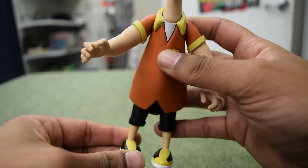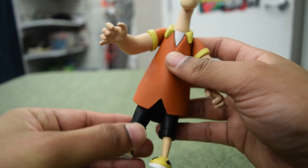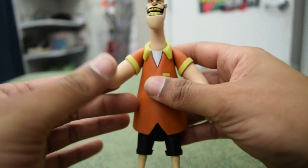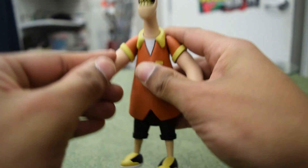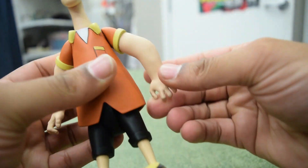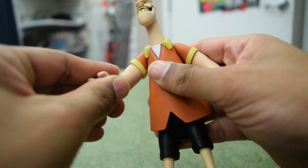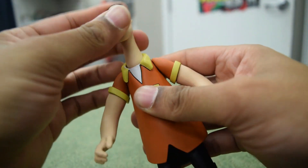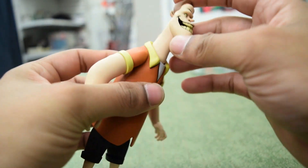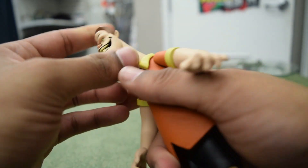He is pretty stiff jointed, so I don't really want to fight him too much and break him. He's got articulation all around — that arm just spun around pretty easily, and his head moves around like this with a creepy neck. I don't know why they give him such a big neck in the cartoon; I never thought he had a big neck.